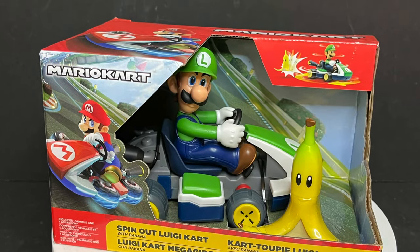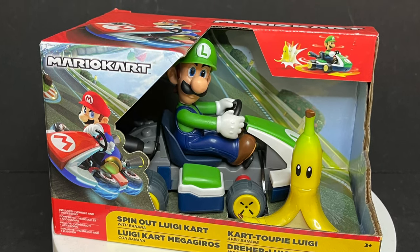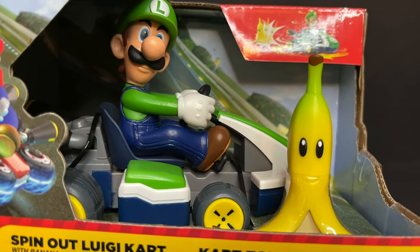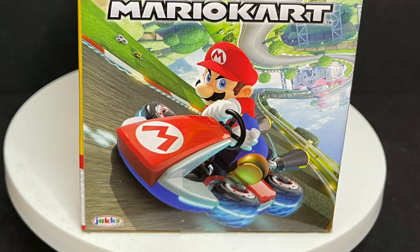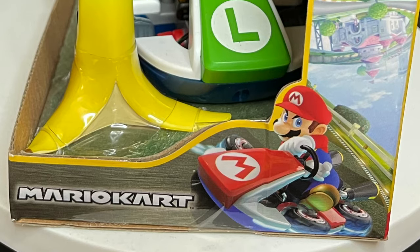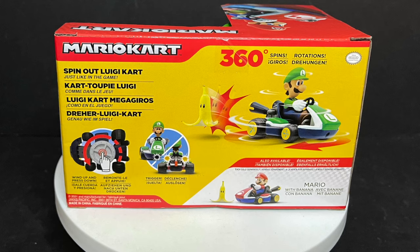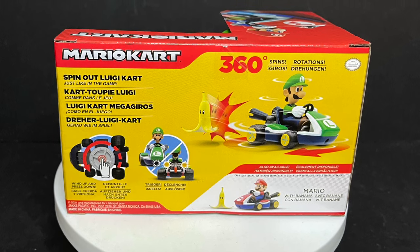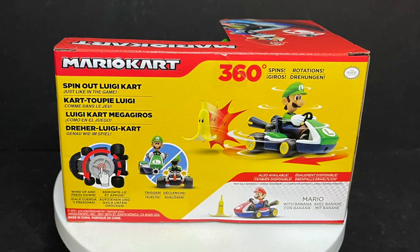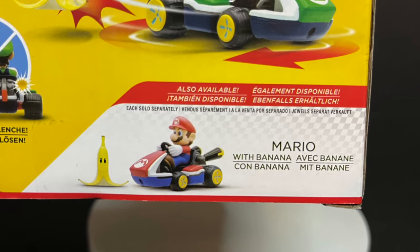Starting off with Luigi — he is giving me the serious stare down right now. Luigi, in all his Mario Kart glory, comes with a banana, or peeled banana, banana man, whatever you want to call him. Mario Kart artwork adorns the box. Very cool, and I actually like the way this package is. It's wide open — kids can mess around with it in the store if you really want to. The back side shows you exactly what the kart does, and the cross-sell is Mario as well.